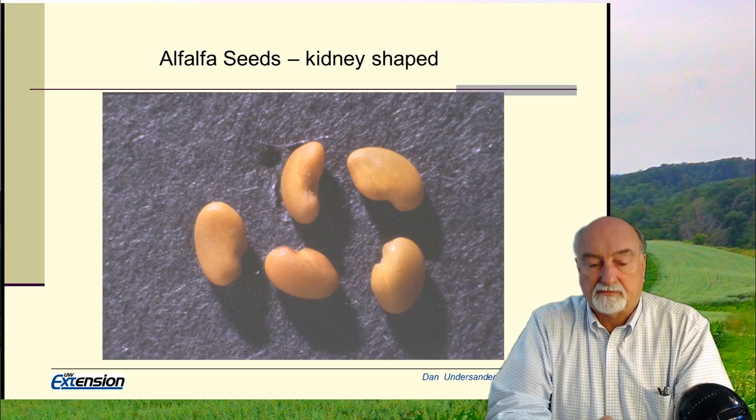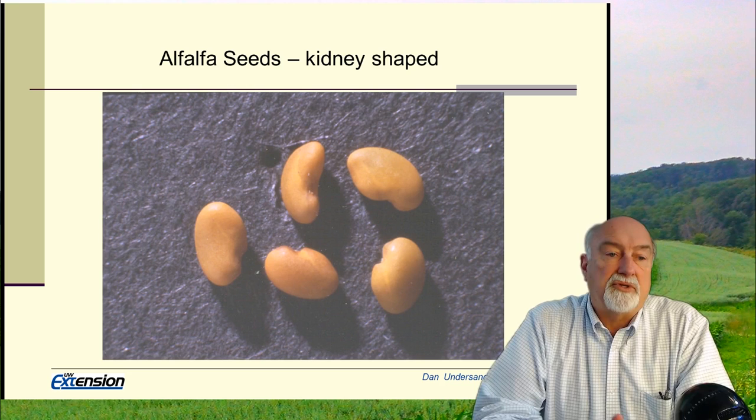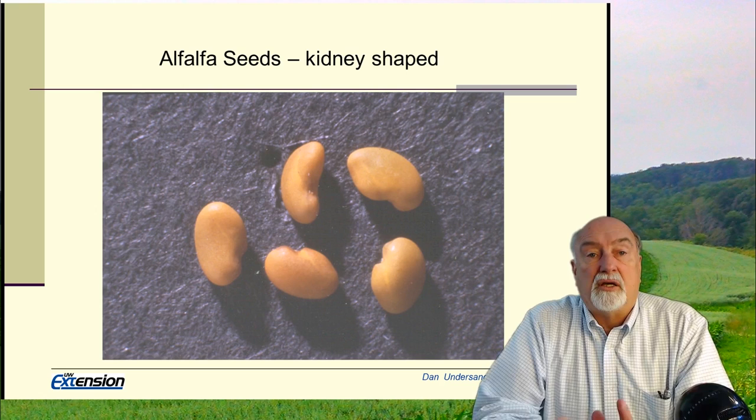Now let's talk about the germination process. Alfalfa is a kidney-shaped seed. You don't see this so much anymore because most seed that is sold is coated with a clay or polymer coating. That polymer coating holds the inoculum, in some cases a fungicide, and in some cases minerals and other products. Such coating is in most cases beneficial. There are two distinct kinds: the standard clay coating is about 32% of the weight, while polymer coatings can be as low as 8 to 10% of the weight.